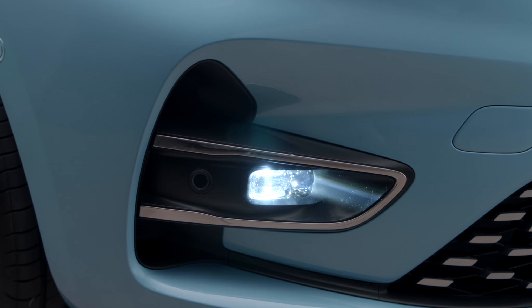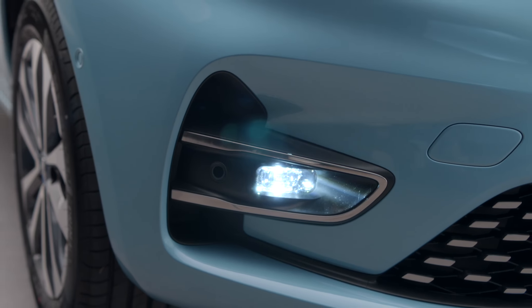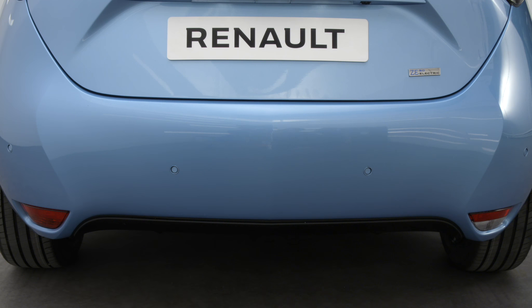Note: the bulbs must only be replaced by a Renault agent. You can, however, replace the reversing light and rear fog light bulbs yourself.